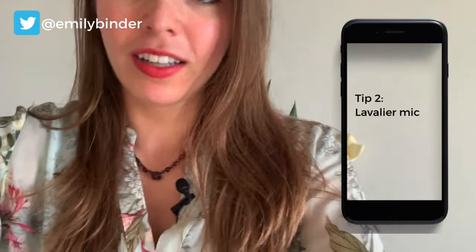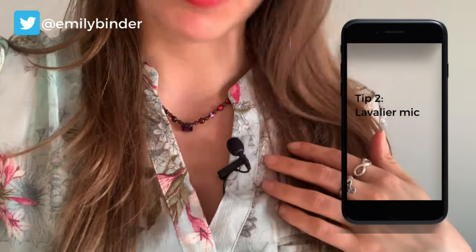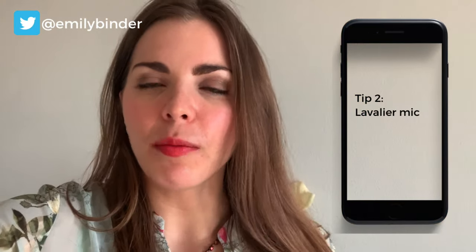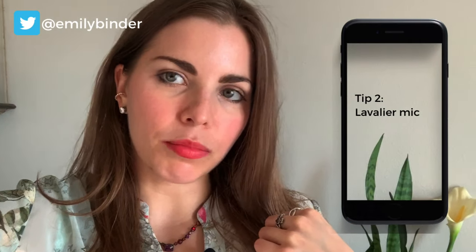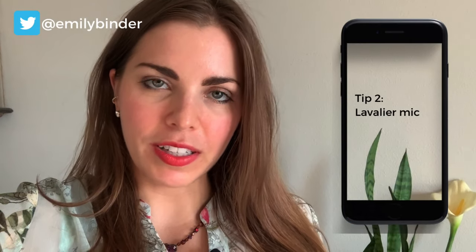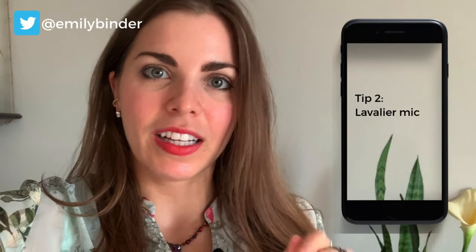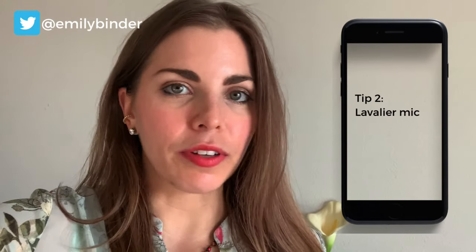And then one more tip — it's about sound. See this? That is a lavalier mic. This one happens to be by Rode. It's a very good quality microphone, about 70 bucks on Amazon — I'll put a link in the description below. You can plug it right into your iPhone and get much better sound quality than the iPhone's built-in mic. Sound is almost more important than visuals, especially on YouTube. Got to get your sound right.